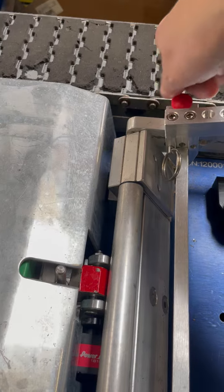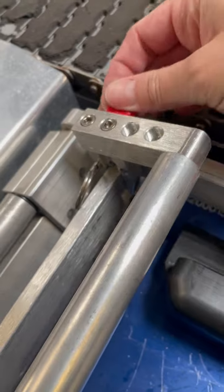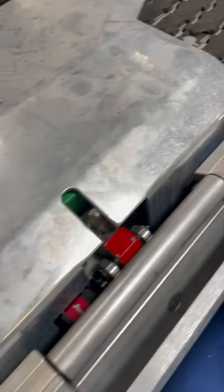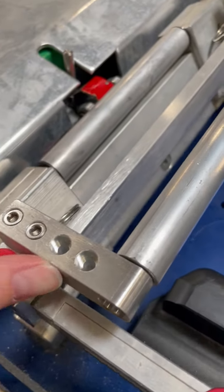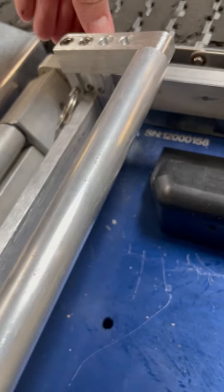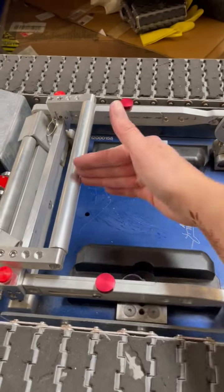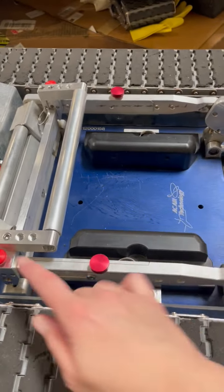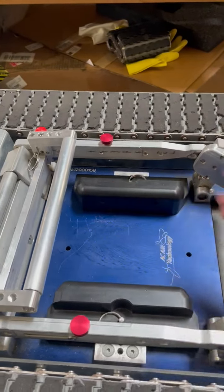Now tighten this one as well. Now it's pretty much good to go. Drop down the cradle. This is going to save you some extra space — about two inches of space — so that your tire is not moving forward and back too much.